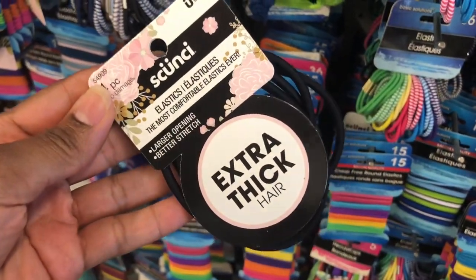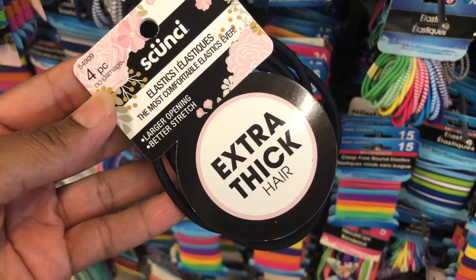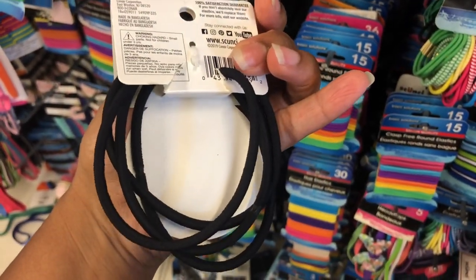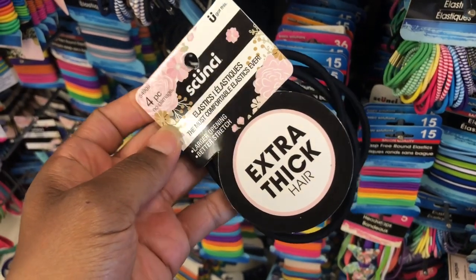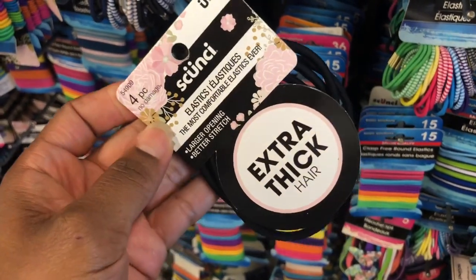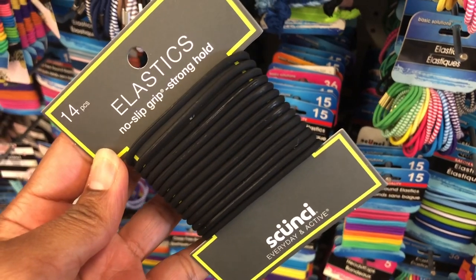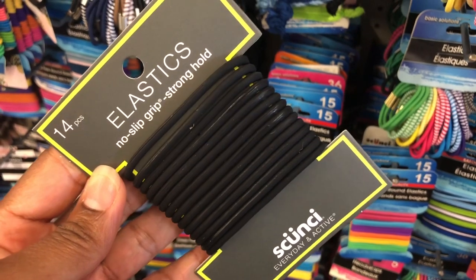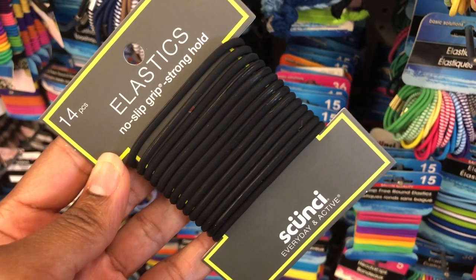These scrunchies are new — they come in a four-pack and say 'extra' for extra thick hair. These are good for my natural hair sisters, you know our hair can be thick and we pop rubber bands and scrunchies all the time. They also have them in a 14-piece pack — not for extra thick hair but they say 'no slip grip, strong hold, everyday activity.'